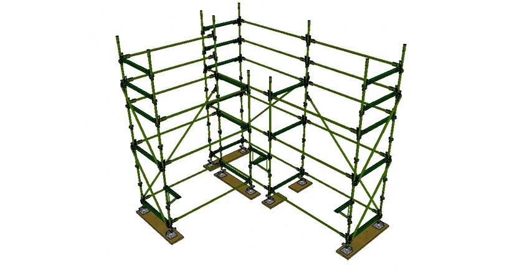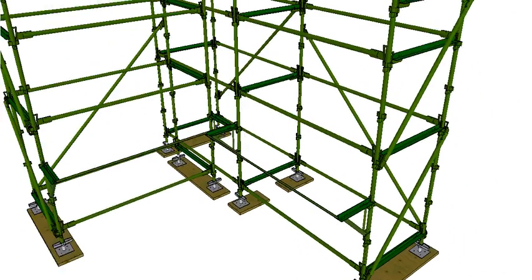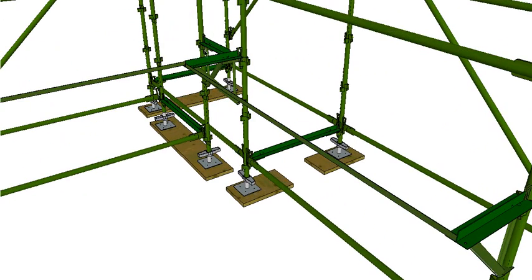Down here we have what we call hop-up brackets. These come in different widths — this one is a two-plank bracket because two planks fit on it, and our minimum working platform is two planks. It wedges in at the top and the bottom sits against the standard. To stop them swinging around we put a tie bar between them, which stops the two hop-up brackets from separating.